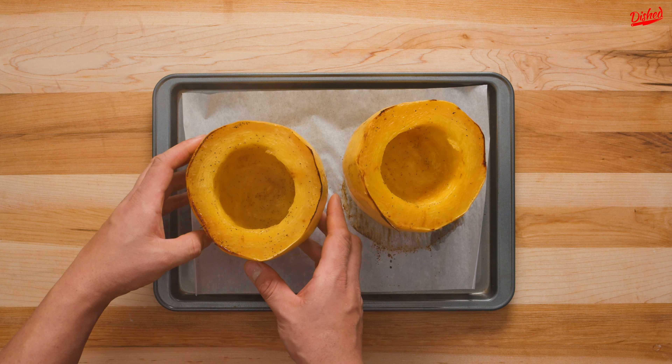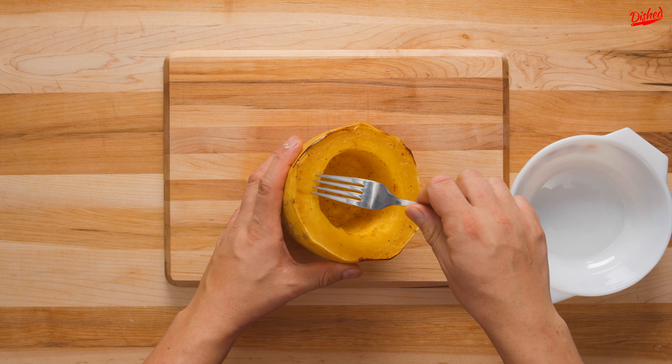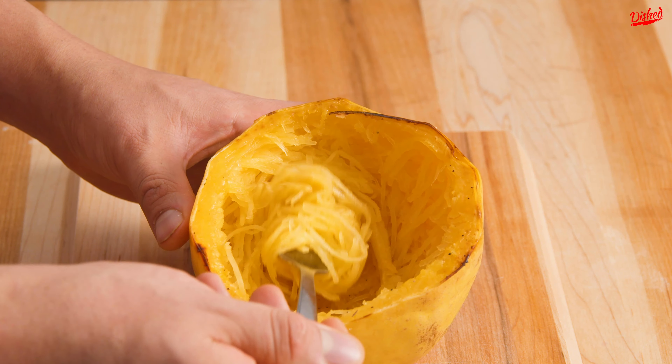When the squash is done and cool enough to touch, it's time to remove the noodles. Using a fork, gently pull the noodles towards the center. Once most of them are loosened, use your fork to twirl the noodles like you would with spaghetti and remove them from the squash.